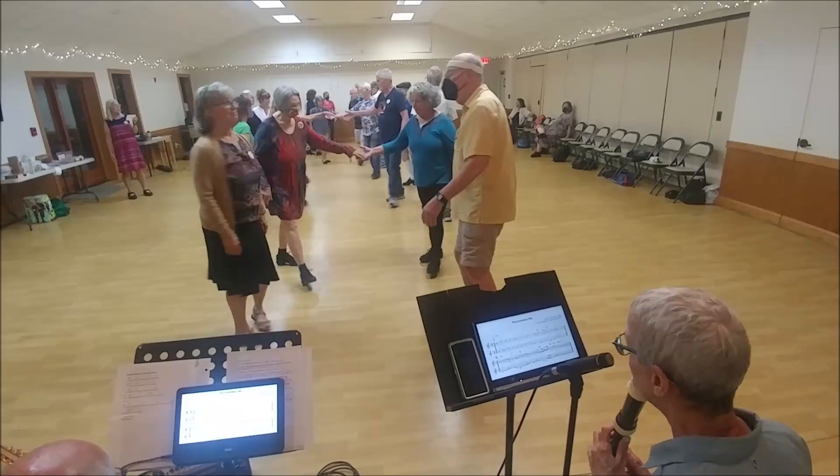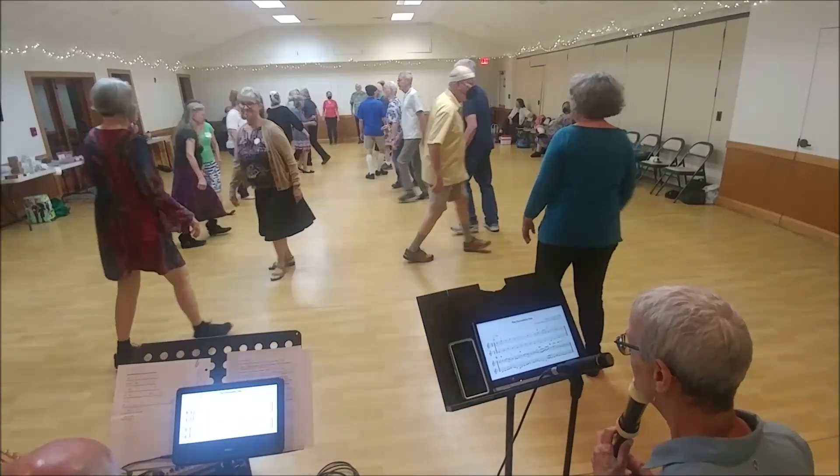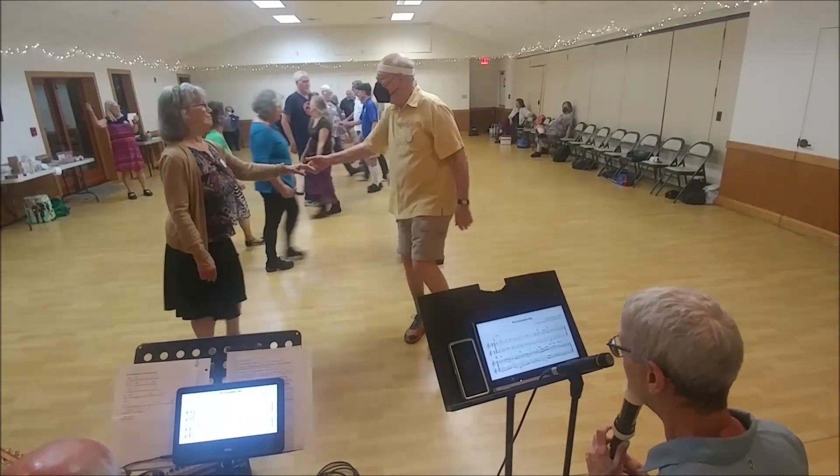Ones lead up. Twos down the outside. Big closer lead. Ones cross and cast. Twos lead up. Ones cross again. Yay!